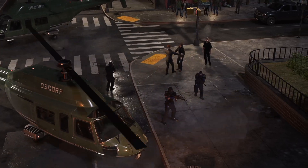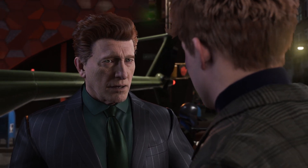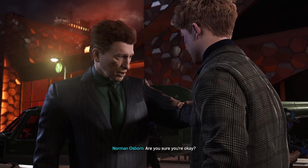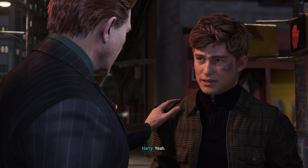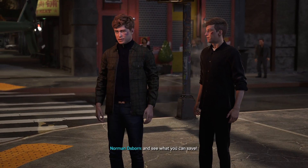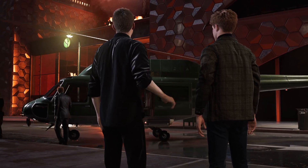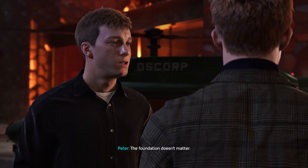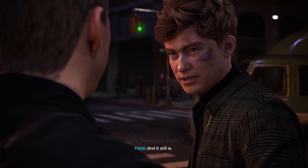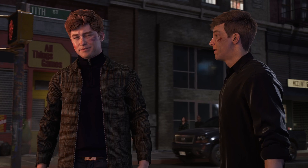Harry! Are you hurt? I'm fine. We both are. But the Foundation... I don't care about that right now. Are you sure you're okay? Yeah. Get in there and see what you can save. I want a detailed report of the damage. Come on. Your dad's right. The Foundation doesn't matter. What? This was our dream. And it still is. But right now we have to focus on finding Dr. Connors and getting you healthy again. I got this.